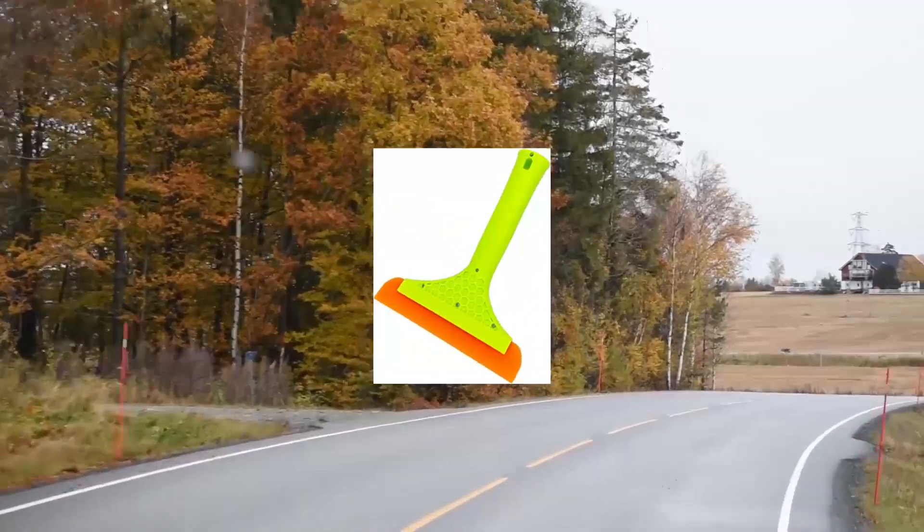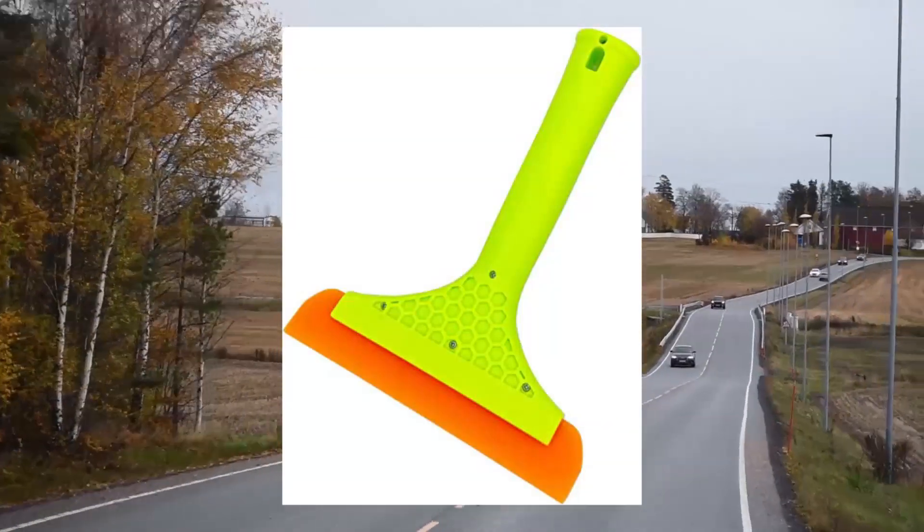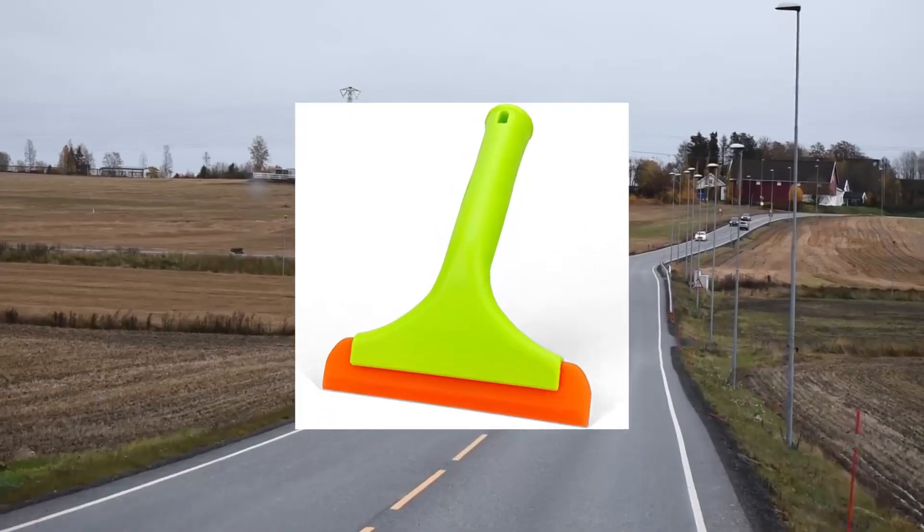Super flexible silicone squeegee — auto water blade, water wiper, shower squeegee — a multi-purpose squeegee for use in commercial places or at home.